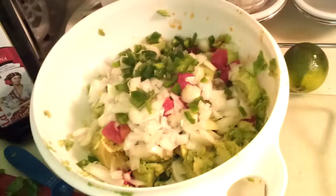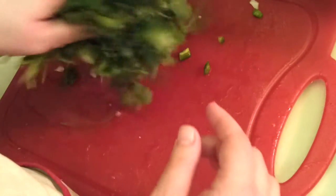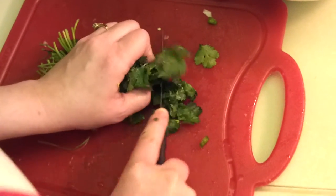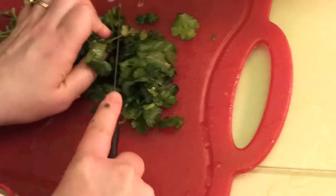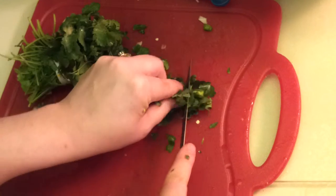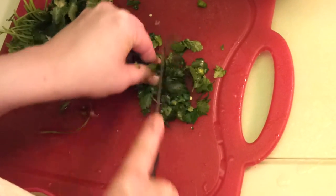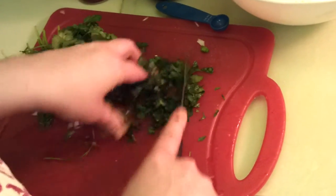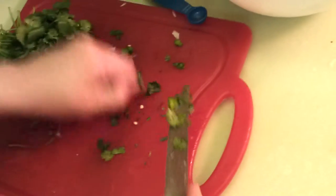Next, take your cilantro. I like to leave it in the bunch it came in from the store, because that way you don't have to worry about holding it all together. Twist it up nice and tight at the top and just chop some of it right off. You want to get mostly the leaves and not the stems. Put those in a nice pile, hold on to them as tightly as you can, and then just get them a little bit smaller. Don't get them too small, or you'll just start to make it into a paste on your chopping board. Scoop that up then.